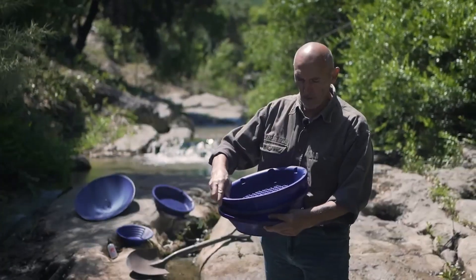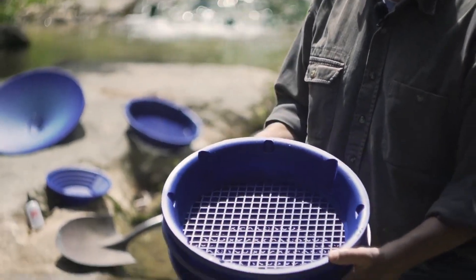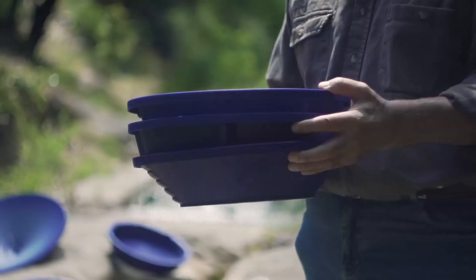You simply need to give them a quarter of a twist to set them up. To get them ready for use, place them above your pan.